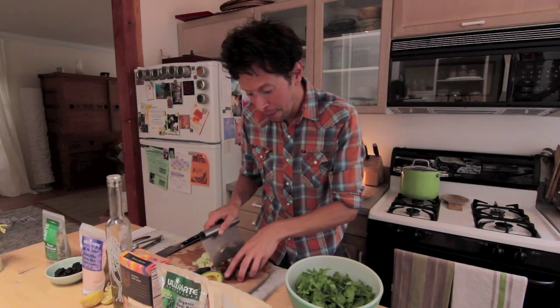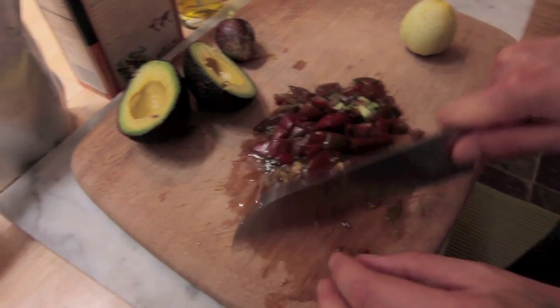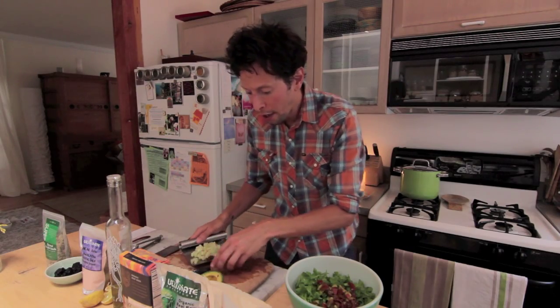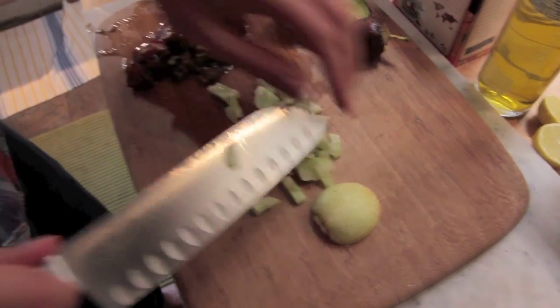We're going to add our fresh ingredients including our purple Cherokee heirloom tomatoes — we've got three baby ones diced going in there. We've also got one locally grown lemon cucumber, finely diced as you can see.